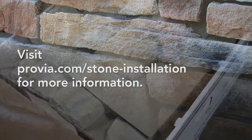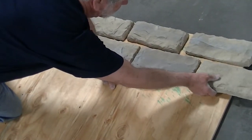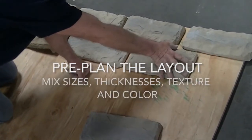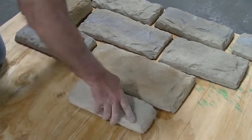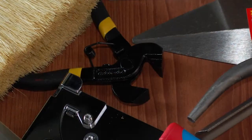Most installations begin with some type of pre-planning layout of the stone they are about to install. Stones can be laid out on a floor area with some blending of stones from several boxes done right there on the floor. By doing this, some decisions are pre-made about the overall design for visual enhancement. Some blending may include mixing small stones with large stones, thick stones with thinner stones, and by varying textures of stones throughout the application.